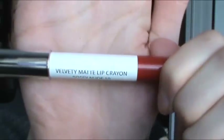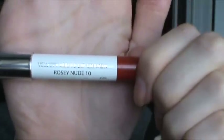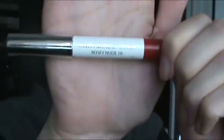For lips I'm using this Velvety Matte Lip Crayon in Rosy Nude, and this is $7.99.